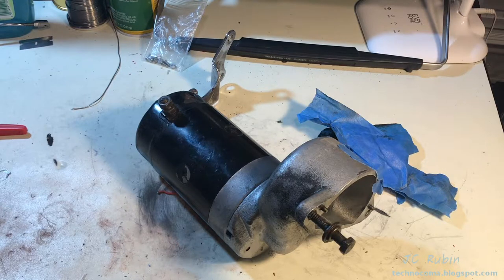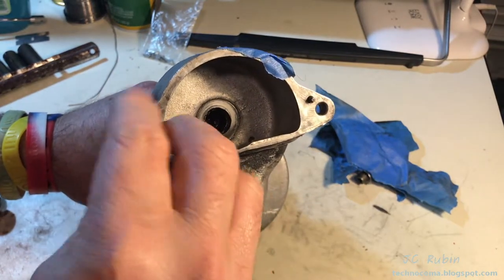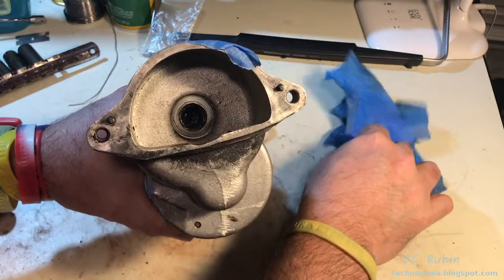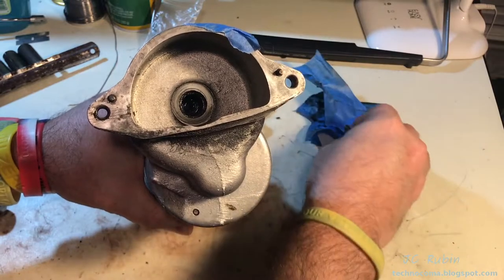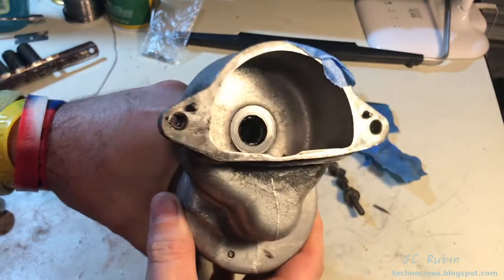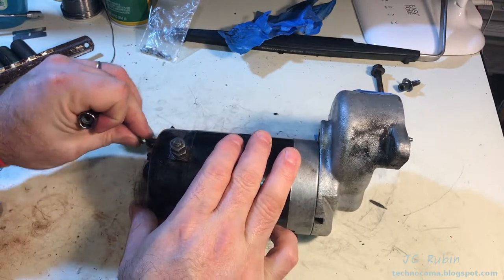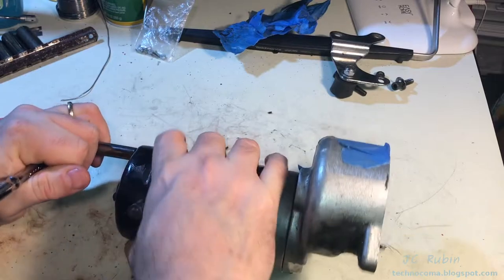Before disassembly, you can see how it mounts to the outside of the inner primary on the left-hand side. It screws in from inside the inner primary, as the threads are on the actual starter. On the right-hand side or rear portion, there are no threads — those are on the inner primary itself. There are two keys to align it into position. I'll use a 3/8" socket to remove the nut and take off the support bracket, then remove the two studs that run the length of the starter with a 5/16" socket.